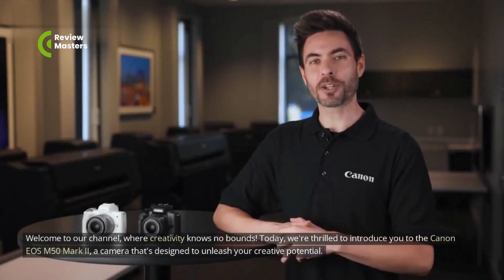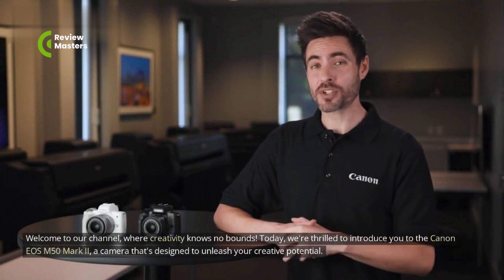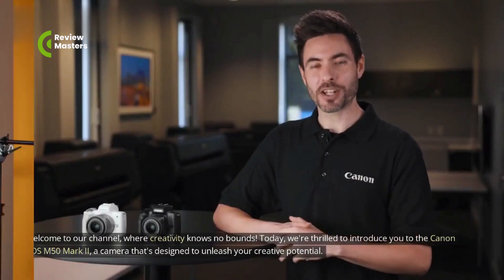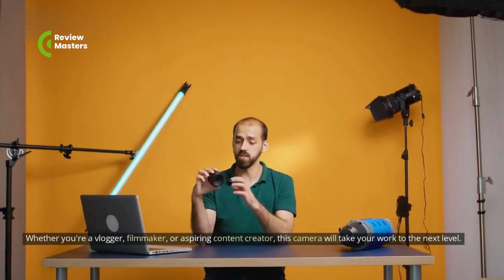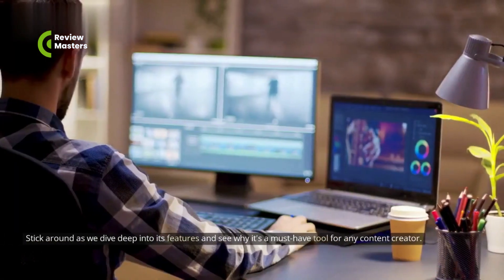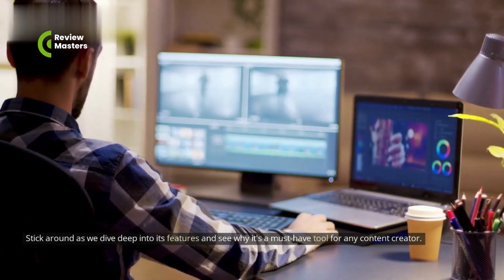Welcome to our channel, where creativity knows no bounds. Today, we're thrilled to introduce you to the Canon EOS M50 Mark II, a camera that's designed to unleash your creative potential. Whether you're a vlogger, filmmaker, or aspiring content creator, this camera will take your work to the next level. Stick around as we dive deep into its features and see why it's a must-have tool for any content creator.